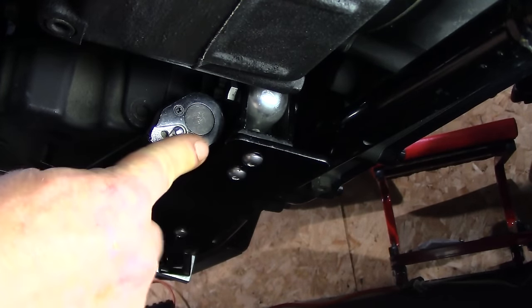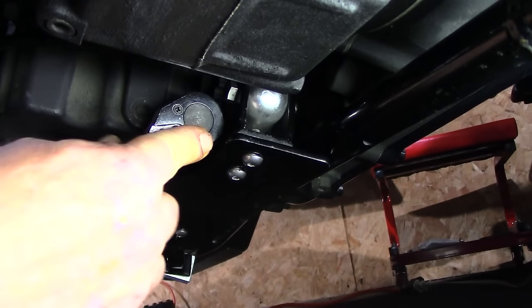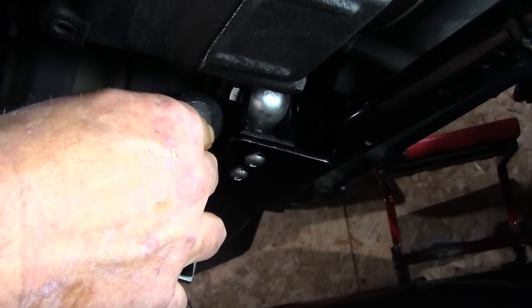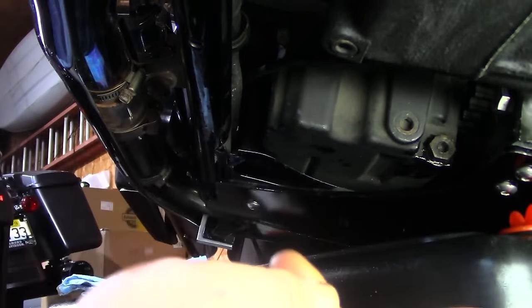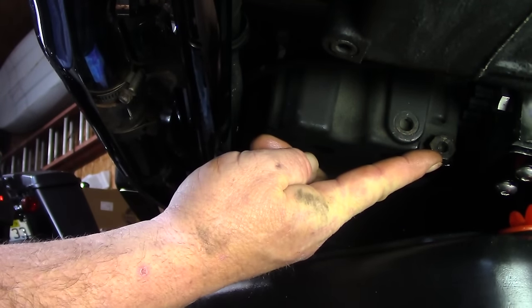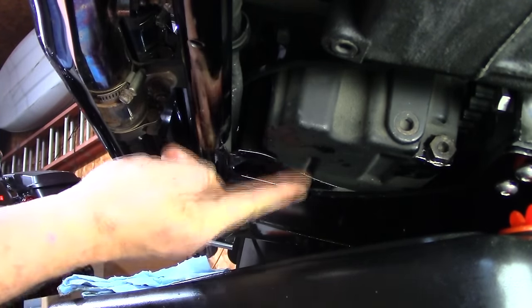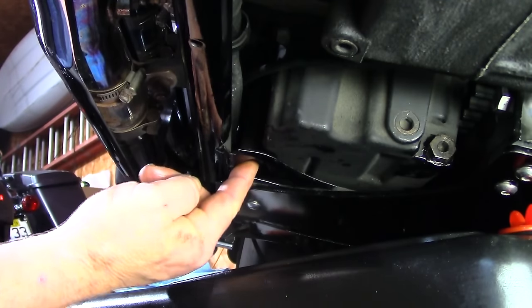Once we have the oil plug back in, the torque spec for this bike is 14 to 21 foot-pounds. I have my torque wrench set to 19 and we'll go ahead and snug that up — 19 foot-pounds right there. Now, straight over and back just a little bit, in the hole in the bottom of the frame there'll be a frame plate, and right inside that hole is your transmission plug.